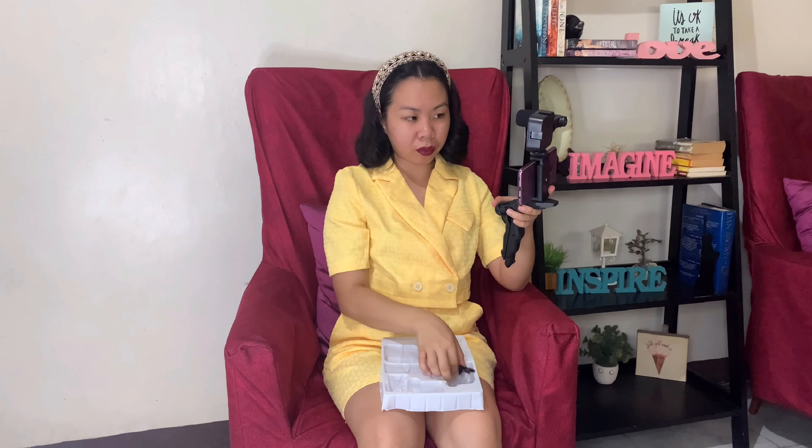Now we can put the LED light on. I already put in the batteries — it uses two AA batteries. You mount it here and then close the knob to lock it in place. Just long-press to turn it on, and you can adjust the brightness with the minus button to dim it or the plus button to make it brighter than the sunlight.